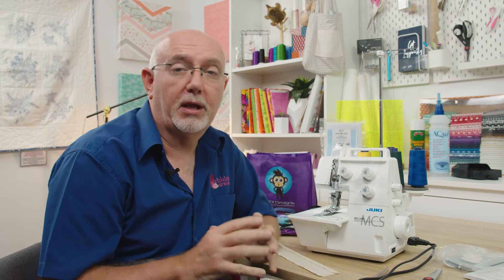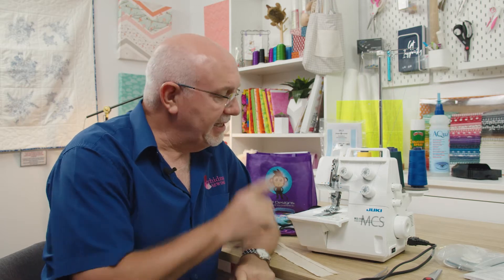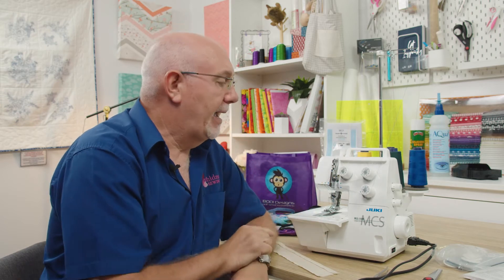Hi everyone, it's Gary here from Echidna Sewing. Today I'd like to introduce you to the Juki MCS-1500 cover stitch machine, and more to the point, this video is also about explaining what a cover stitch machine does and the difference between it and an overlocker. Many people over the years have bought a cover stitch thinking it does something it doesn't. But if you buy it for the right purpose, it's a fantastic addition to your sewing equipment. This is a three-needle, four-thread cover stitch machine - it has three needle threads and one looper thread. Unlike an overlocker, a cover stitch is not a construction machine; it's all about finishing the garment.